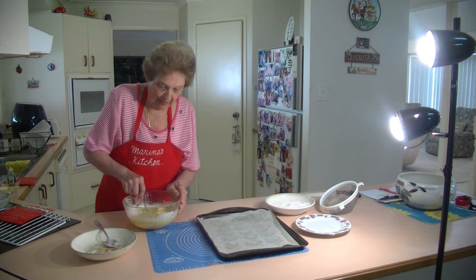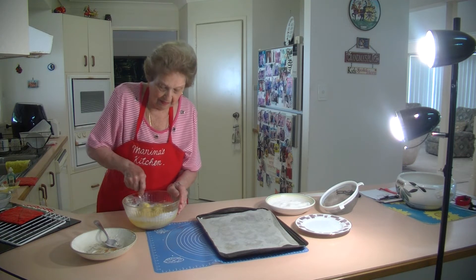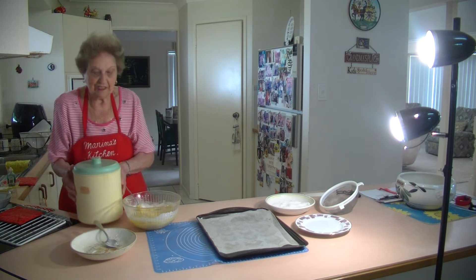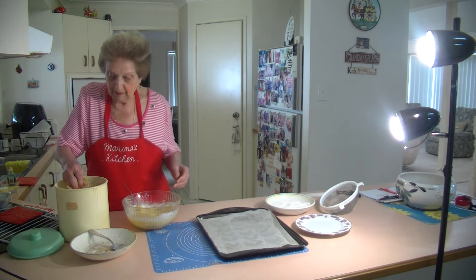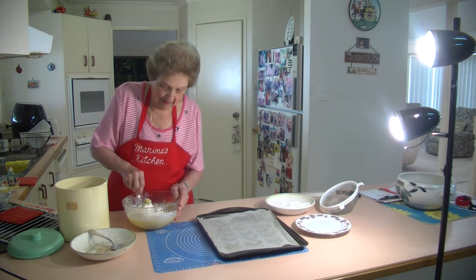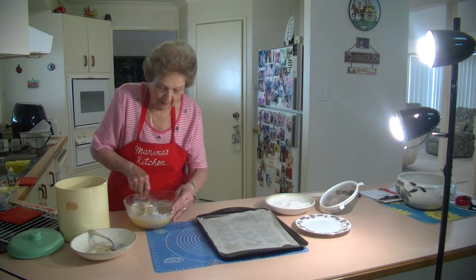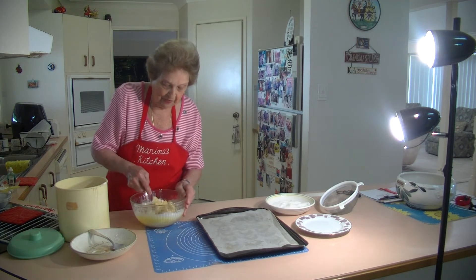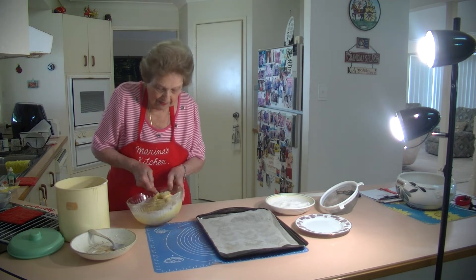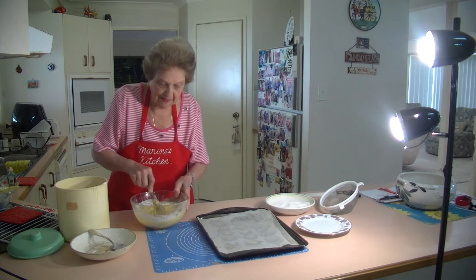Just add some more self-raising flour and it'll be nice enough to make the almond crescents. You might have to add a little more self-raising flour to get that nice mixture. You make these into little crescent biscuits. They only go in the oven for about 12 to 15 minutes — that's all you need and they are beautiful. All we need is that lovely soft mixture.